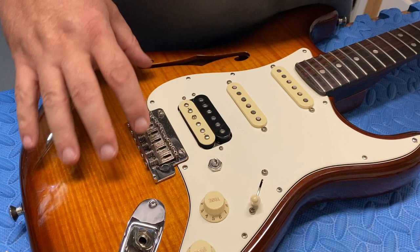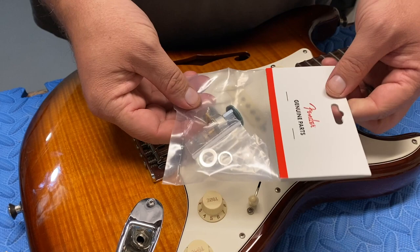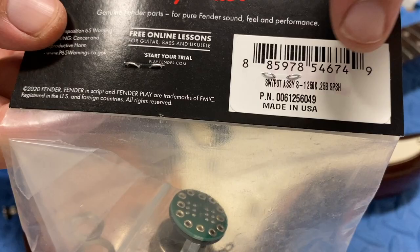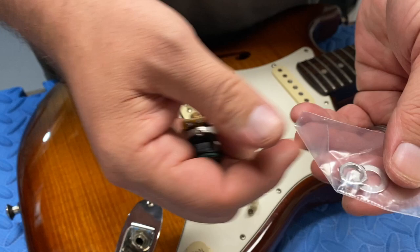I had to call Fender, because this is my Rarities Strat. I couldn't find any specific information online about whether I needed a 250k pot or a 500k pot. I had to get this off Amazon, but I called Fender and got the part number. The guy gave me two part numbers — the one they use internally ends with 000, but the retail packaging might end with 049. I found it right on Amazon. Fender doesn't sell this part directly, apparently.